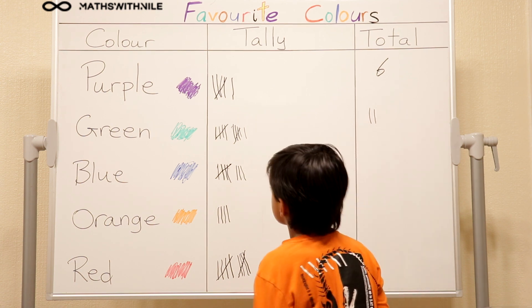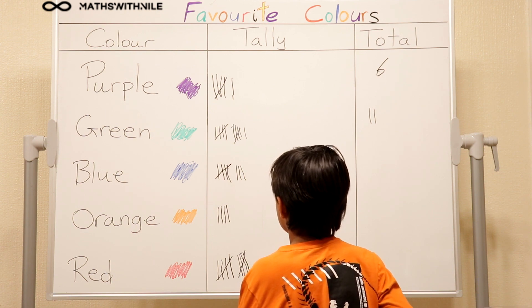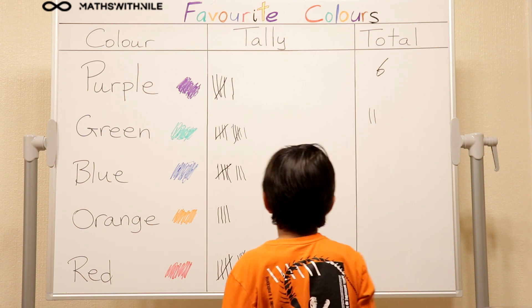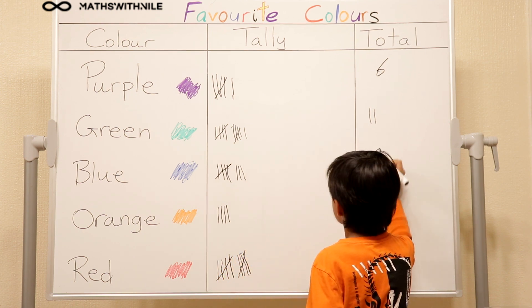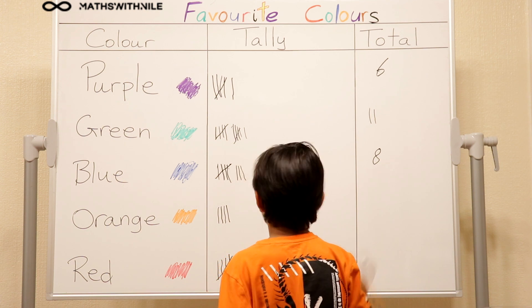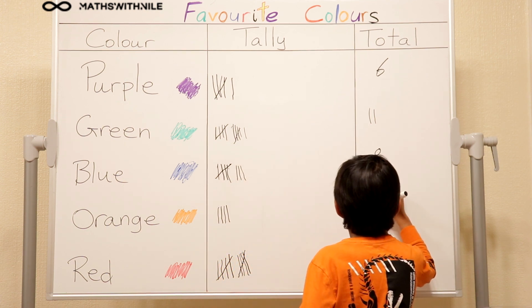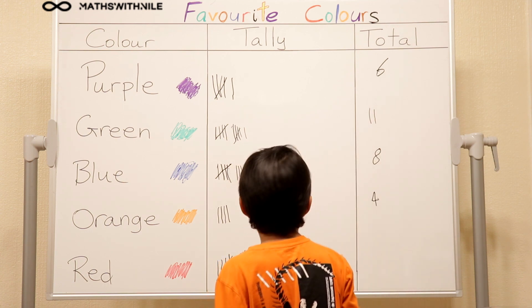Then the green - eleven. Eleven green. And how many blue? Eight. Okay, that's fine. So do your eight. Orange. Four. Four. And red. Ten.